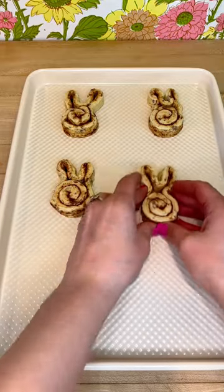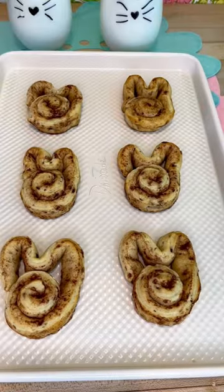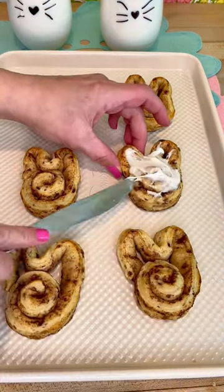You'll mold them and make your little cute bunny ears, bake them, and follow the directions on the box. When they come out, frost them with the pre-made frosting and add a little bunny decoration. I picked these little flowers up at Walmart.